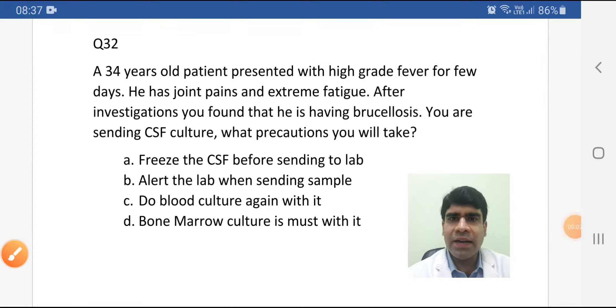Hi guys, I'm Ahmed and today I'm here with question number 32 from recalls of hard MOH and DHA. Let's read the question with a smile.